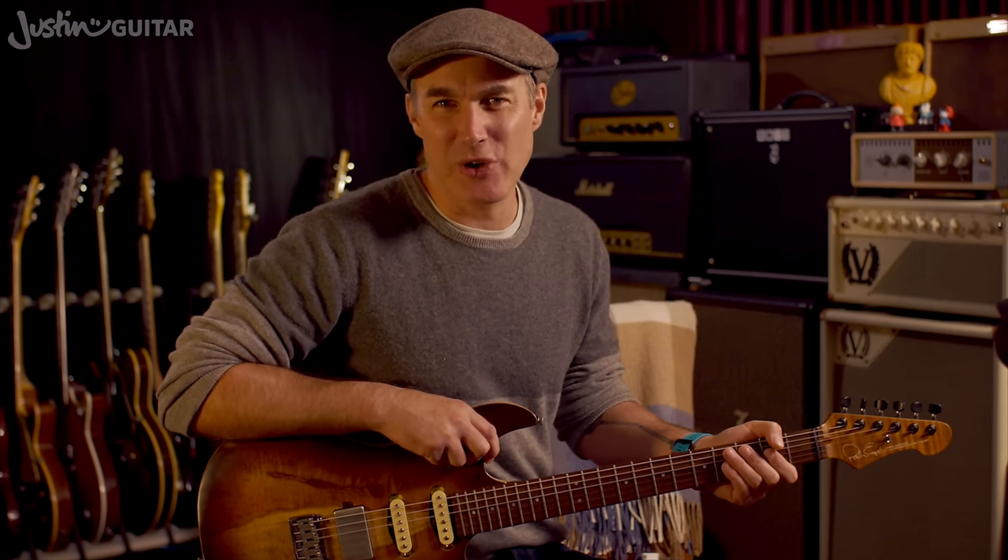Hey, how you doing? Justin here. Today we're going to talk about using your thumb to mute the thicker strings on the guitar where they should be muted.